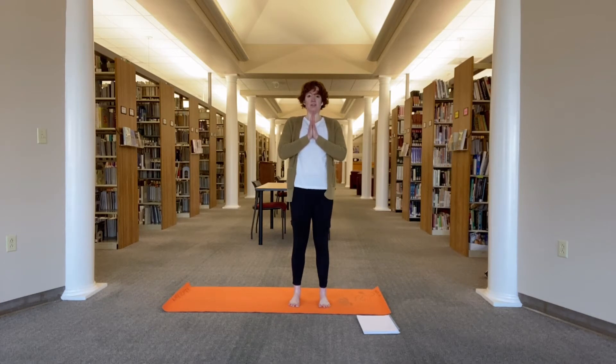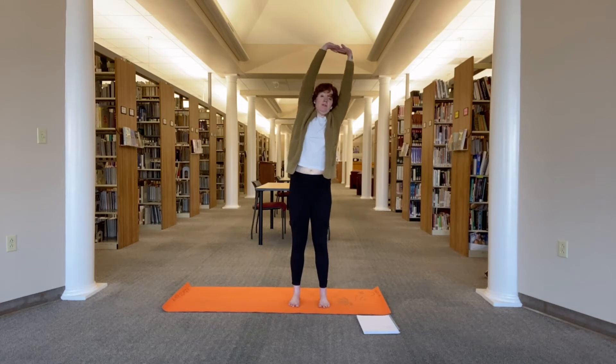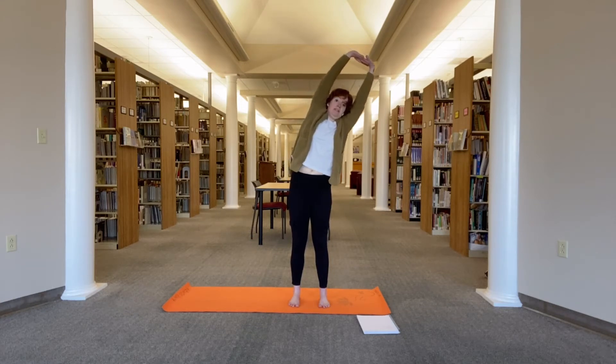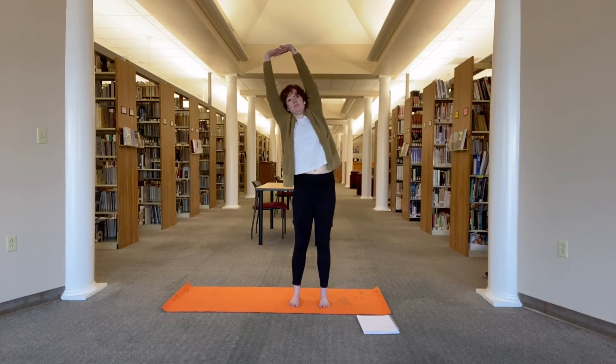Lift and spread your toes and then place them back down on the mat. Feel all four corners of the feet grounded evenly. Then interlace your fingers, press the palms forward. Feel that stretch of the shoulder blades. Inhale, lift the palms up towards the ceiling. Press through the feet, go up and over towards the left side bending. Then back to center.